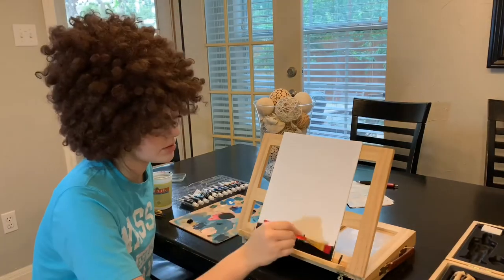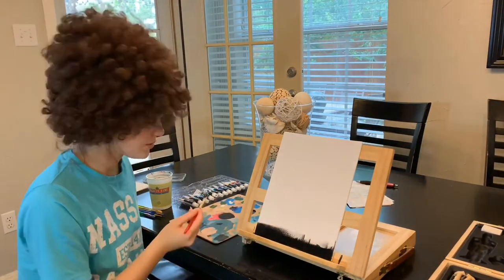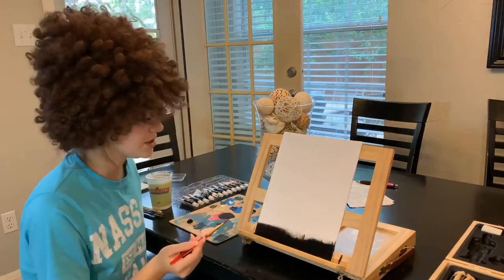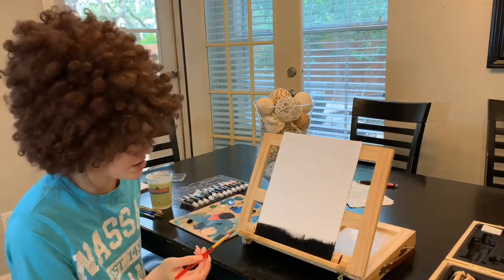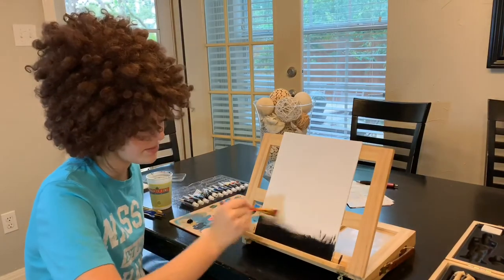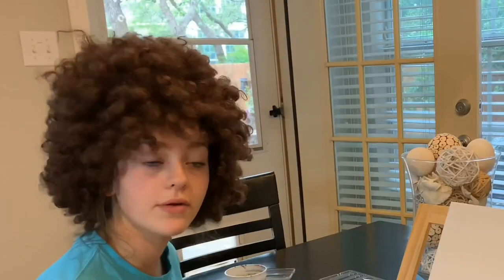There are a couple things about acrylics I like and don't like. They're generally really easy to paint with, but they dry super fast — it's literally already drying. It's really hard to blend, that's the thing I'm worried about. It's not even showing up anymore; maybe I should put some water on there.